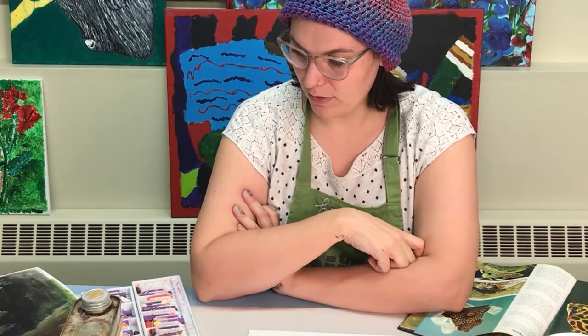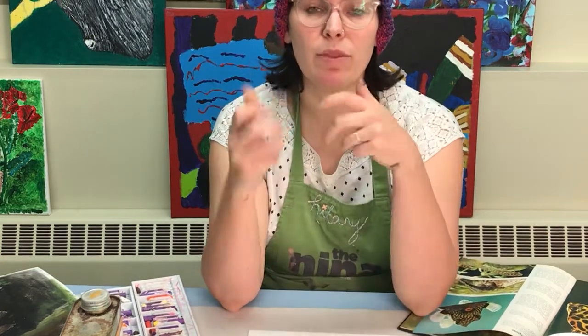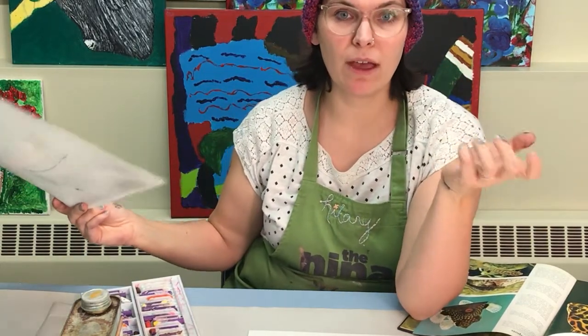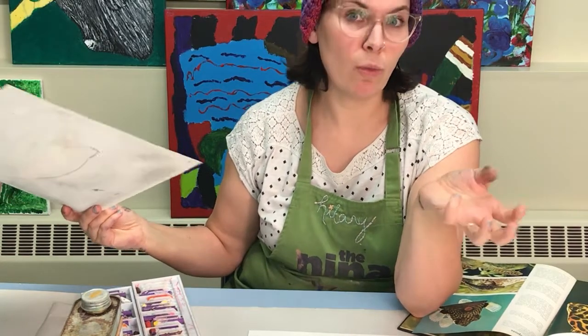Hi, it's Hilary from the Nina and I'm here with another art challenge. Today we're going to be doing some painting with oil pastels — specifically, oil painting with oil pastels, which is a fun thing you can do. When I used to do oil painting I used to sometimes use oil pastels in my paintings, but not everybody has oil paint and most people don't. Oil painting is really different from acrylic painting in a lot of ways. There's something really nice about it — really clear and transparent and pretty about the colors, but with a lot more richness than a watercolor painting.